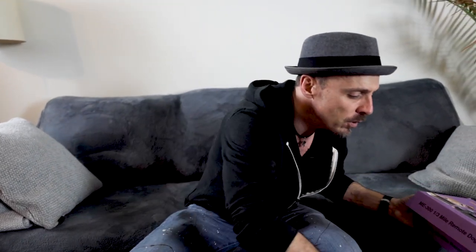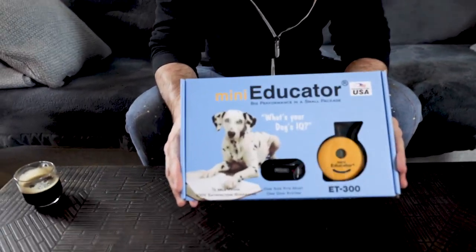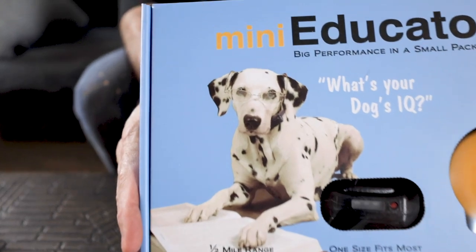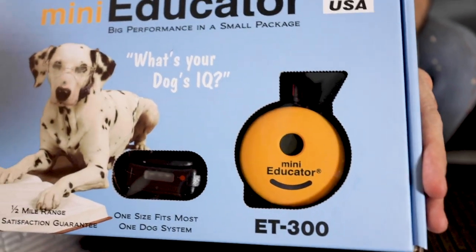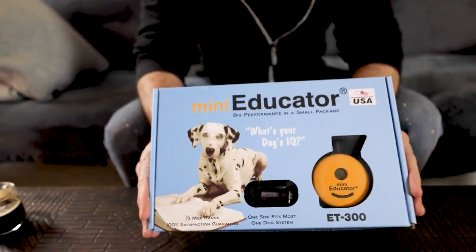It comes with all the usual goodies, and I'll dive a little bit more into the details with the Mini, which is the more common one. Here is the Mini Educator — this is the super common one. You probably see dog trainers all over the internet using this. It's pretty much the go-to.